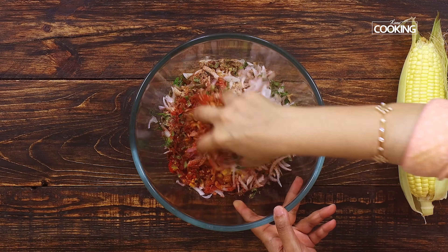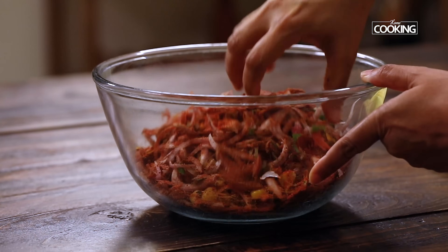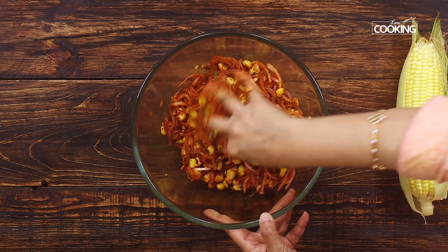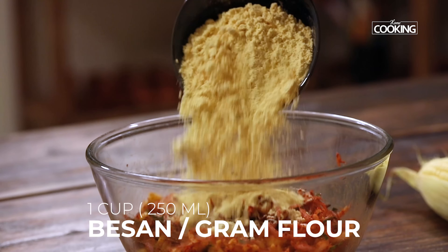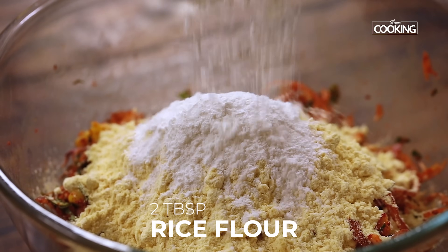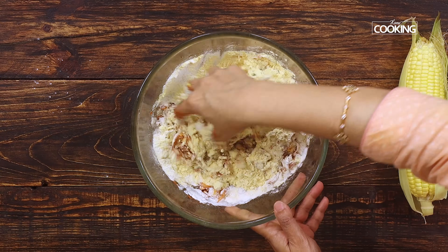First, mix all these ingredients together — use your hand to do this, it's much easier that way. Once everything is well combined, add the flour: one cup of besan (using a 250 ml cup measurement) and two tablespoons of rice flour. Rice flour will give you a nice crispiness. Mix everything until it's all well coated.